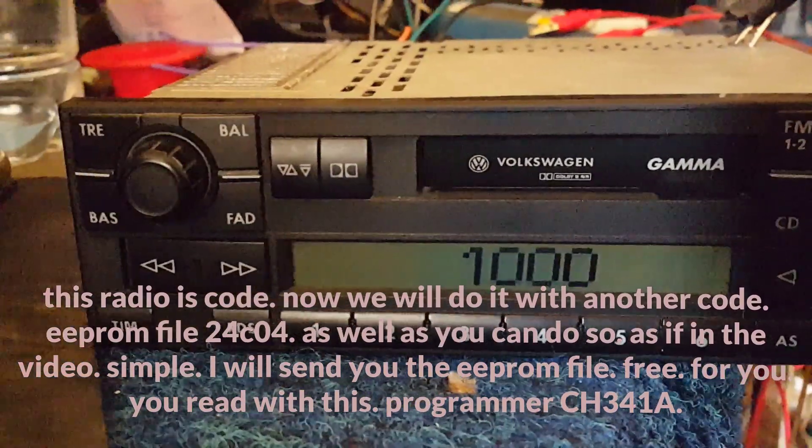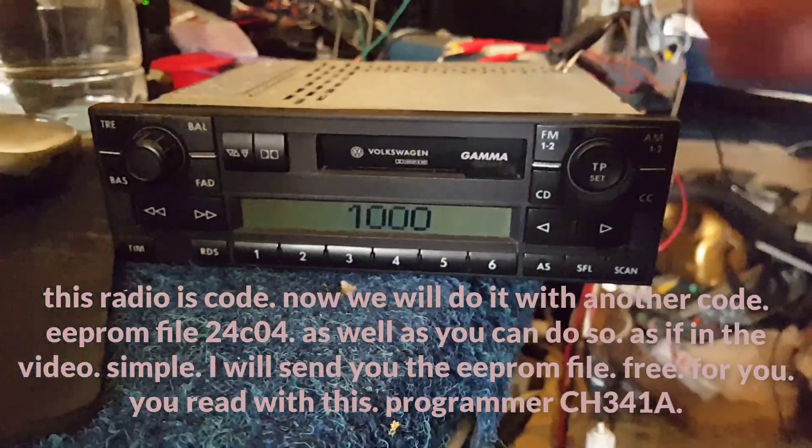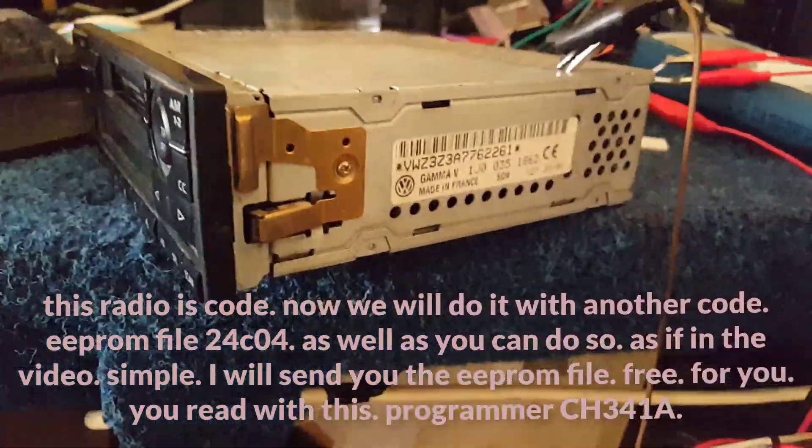I will send you the EPROM file free for you — you read with this. Programmer CH341A.